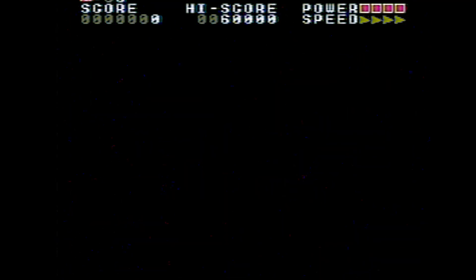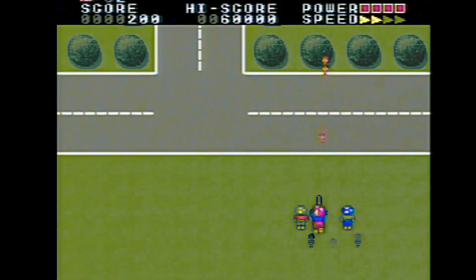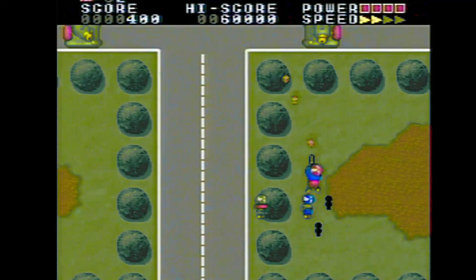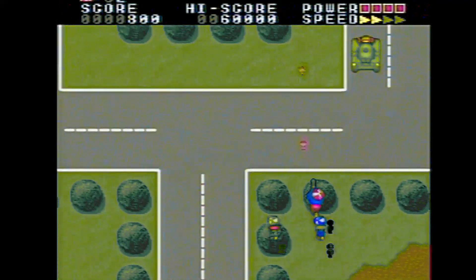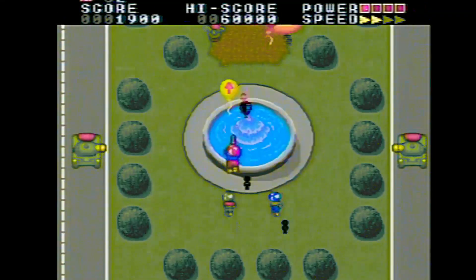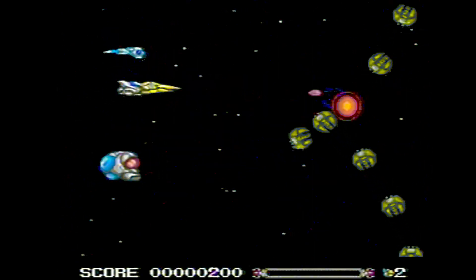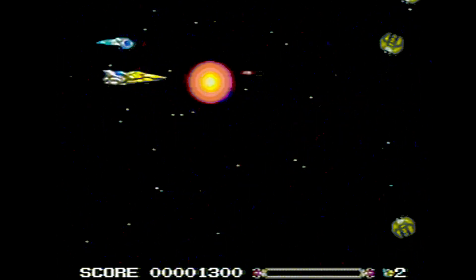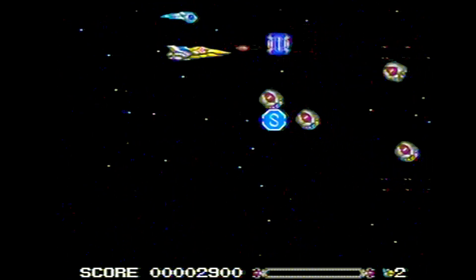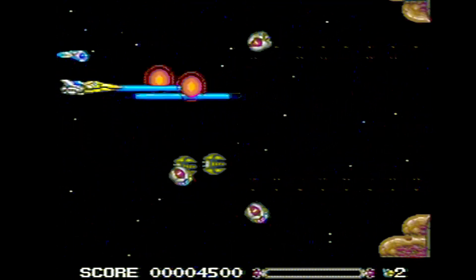Here's one called Toy Shop Boys — it's an overhead shooter game, looks pretty cool. This one is called Violent Soldier — not 'violet' like the color purple, but 'violent' — another shooter game. I keep forgetting I don't have to keep mashing the buttons. Yeah, that's a cool game.